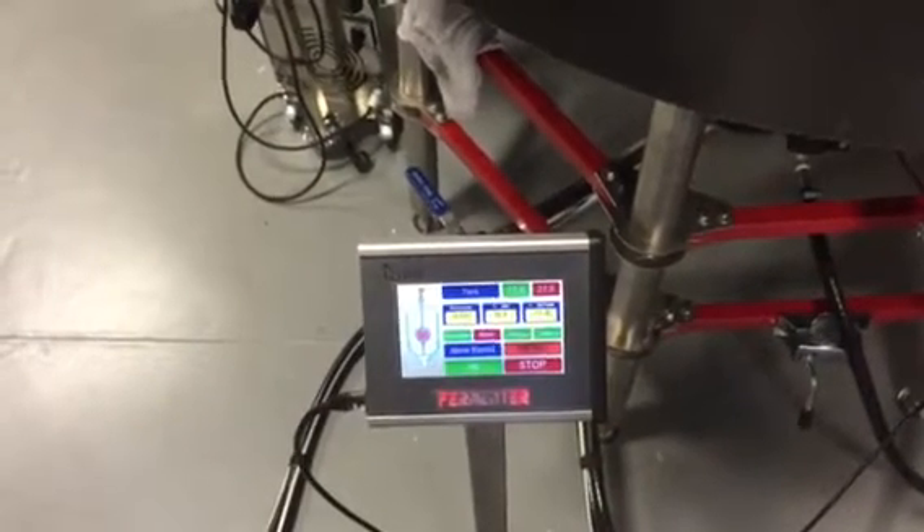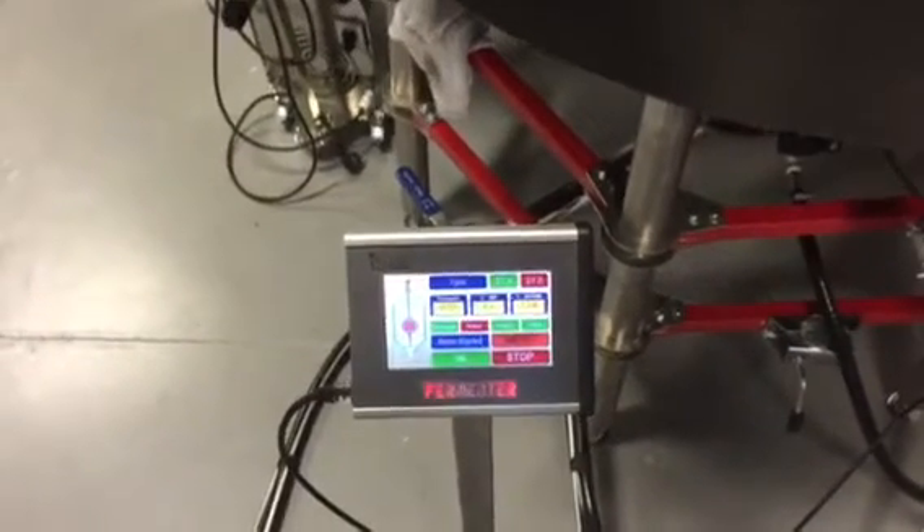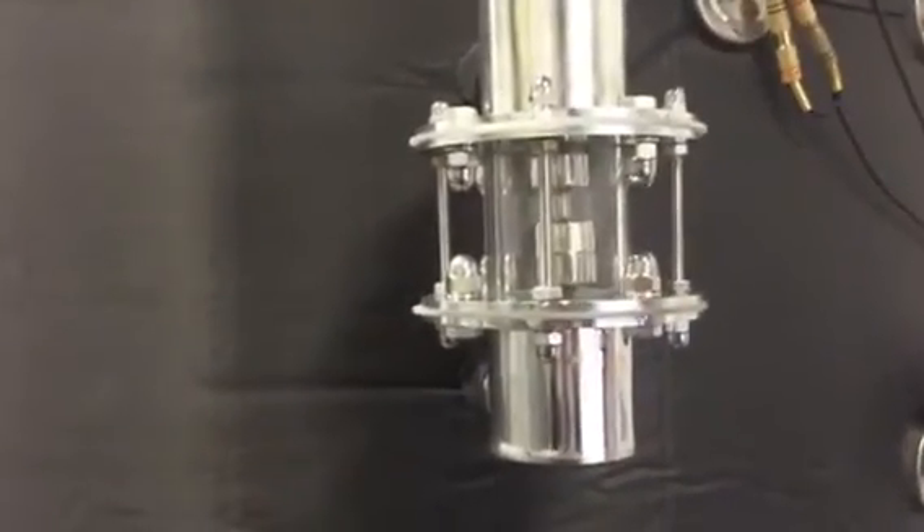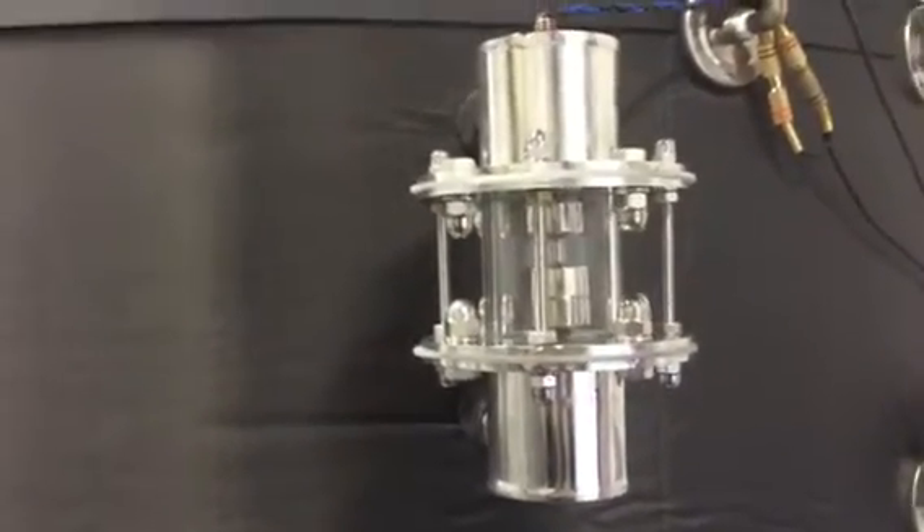We see that the water is standing up, but the temperature is not working. It is cold water and very soon you can see water appear there. So the automatic switch on and switch off.